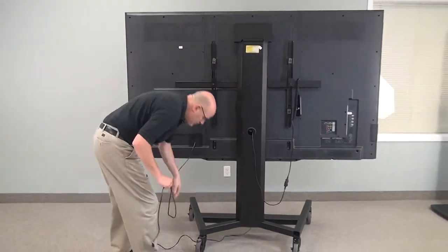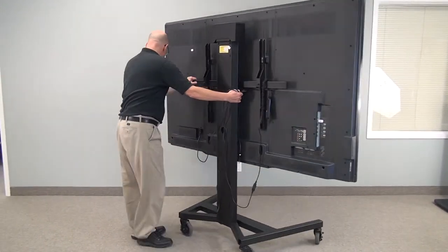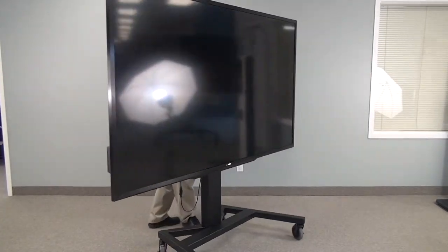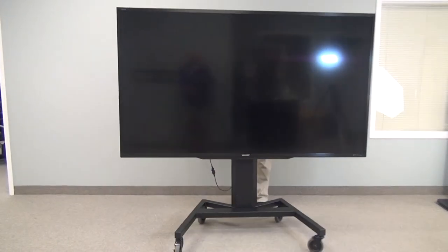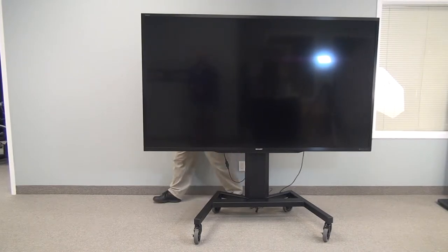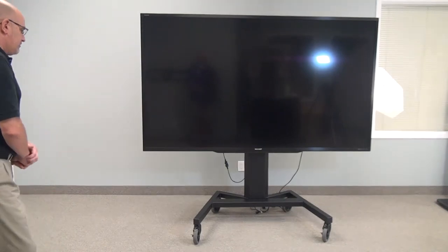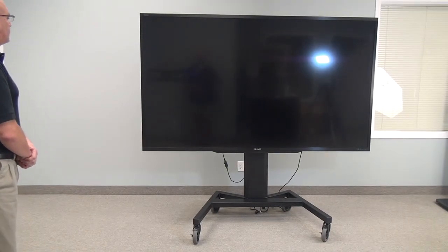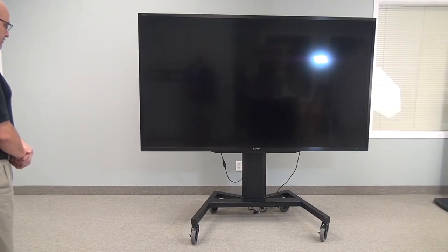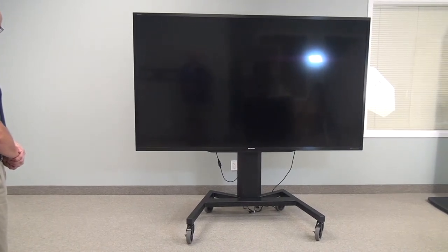In the lowered position, this unit can be moved from room to room easily by two people. The unit on it right now is a 90-inch Sharp screen. We've also had 80-70 displays on this, which is a smart product and weighs about 265 pounds. This unit is actually rated to lift and lower 350 pounds.